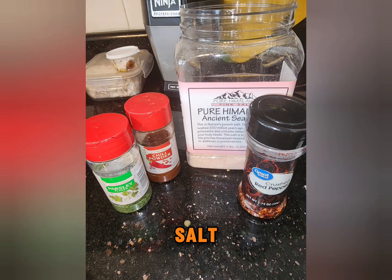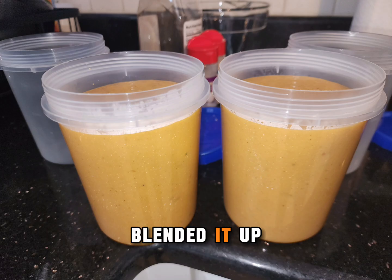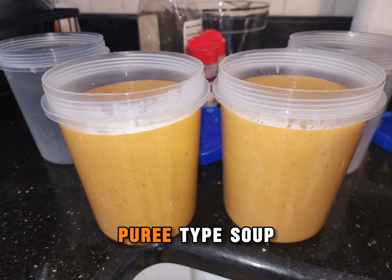Add more spice, salt, whatever you want to add — those are the ones that I added. Blended it up and made a puree-type soup.